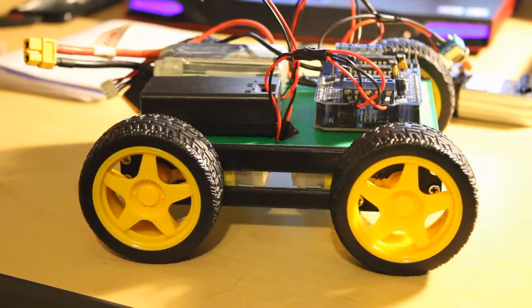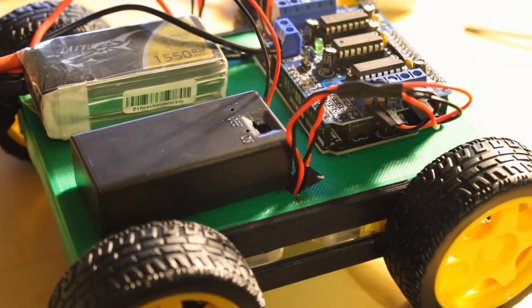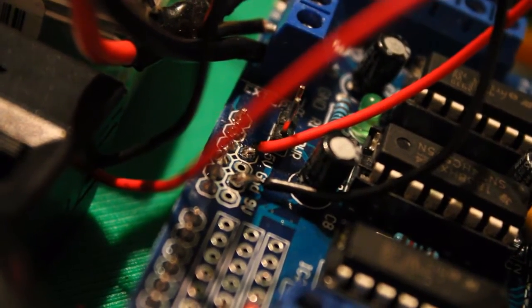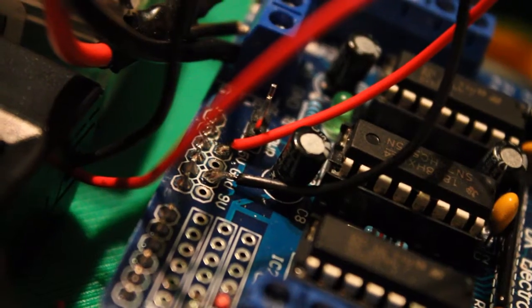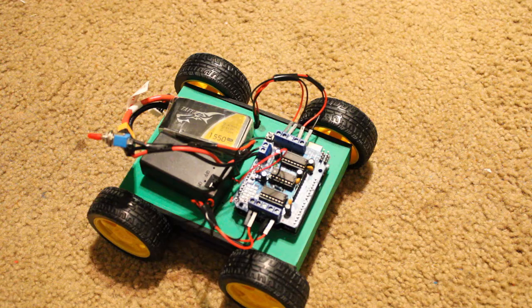Now I'm going to demonstrate the test program that I uploaded to the robot. Before I do this, I need to temporarily install the battery cables. I went ahead and soldered the 9 volt power supply to the board and now it should be ready to go.